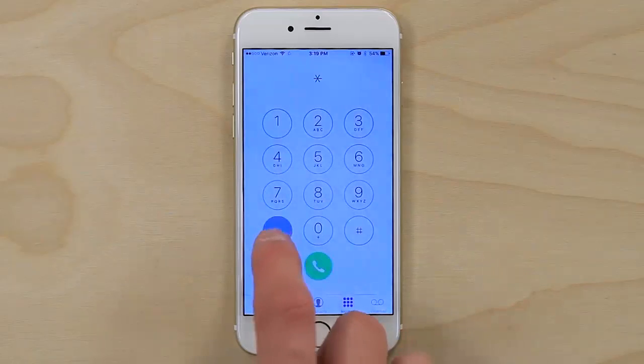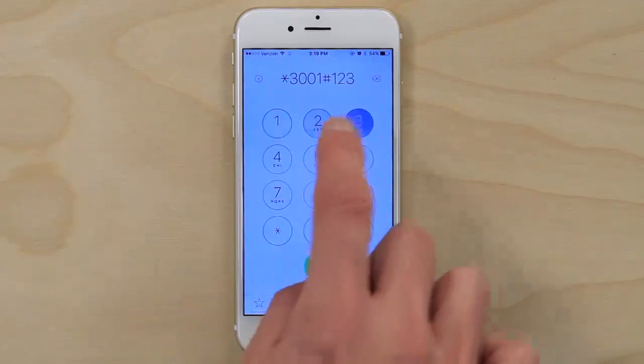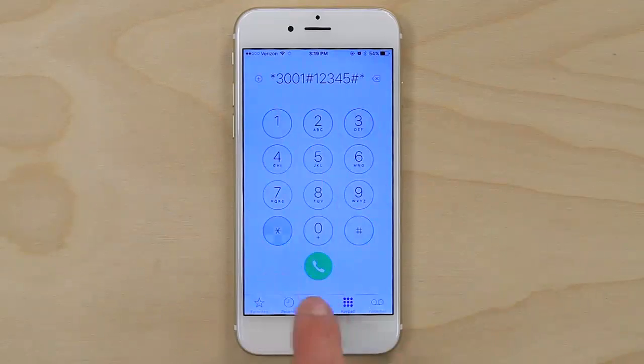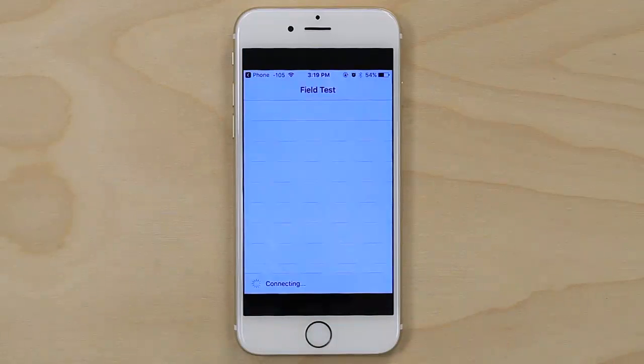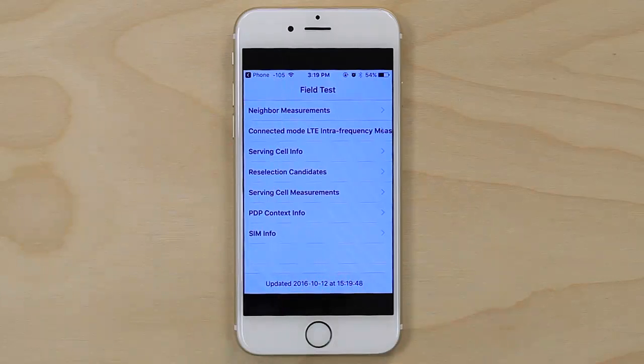On an iPhone, open up the phone app and dial *3001#12345#* and then press call. It will put your phone into field test mode and you can see your signal level as a negative number where the dots used to be.